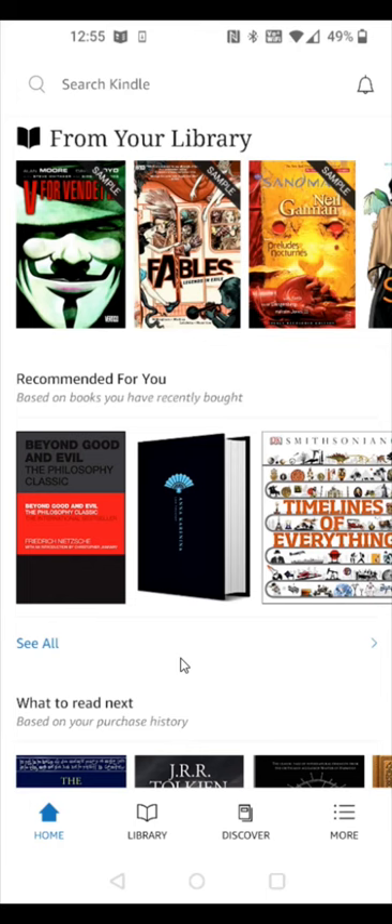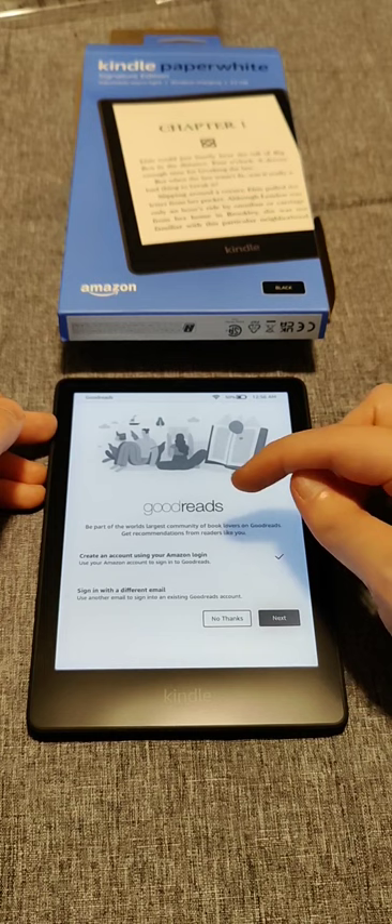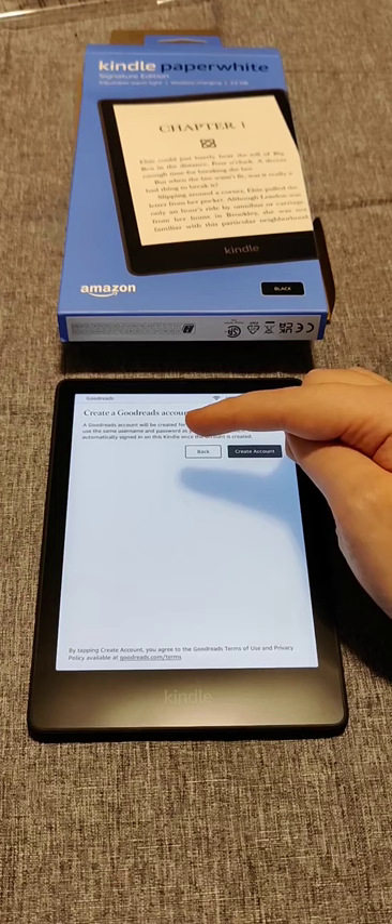Back on the Kindle Paperwhite, it's asking if I'd like to set up a Goodreads account — be part of the world's largest community of book lovers and get recommendations. You can create an account using your Amazon login by selecting that option and clicking next, or click No Thanks to skip. If you proceed, it creates a Goodreads account with the same username and password as your Amazon account — just click Create Account and then OK to register.